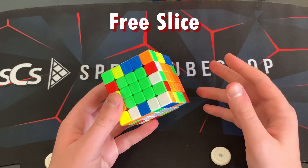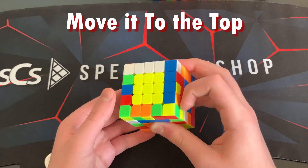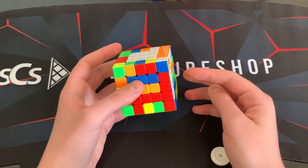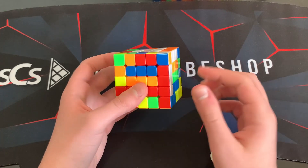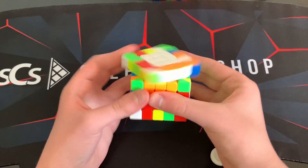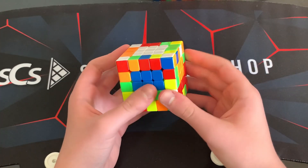The next tip is regarding edge pairing. The first step of edge pairing is always free slice — the best method for pairing edges on big cubes. You probably already know how free slice works: you prepare the edges and move them into the top layer. Free slice follows the same learning approach as centers, but you don't learn as many cases — you just put the edge in and move it. There's not really much of a learning aspect, but there are really only two cases: this and this.